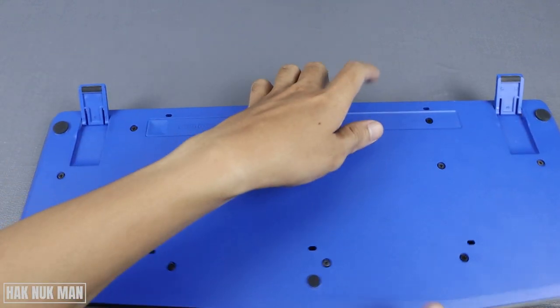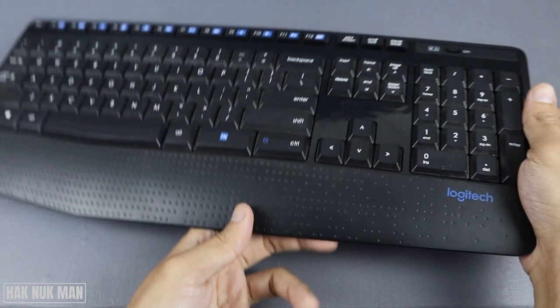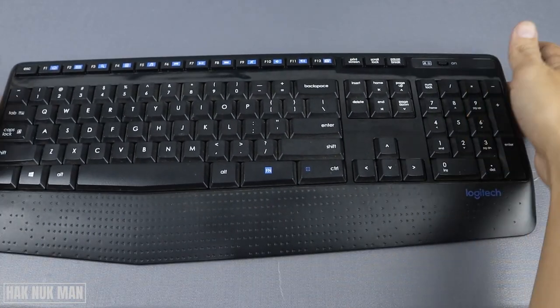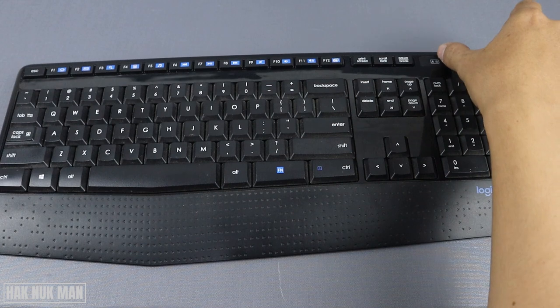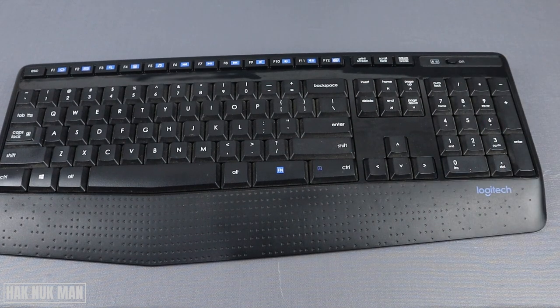Press it a little bit hard to lock until you can hear that sound. Now turn your keyboard back over for use and turn it on.